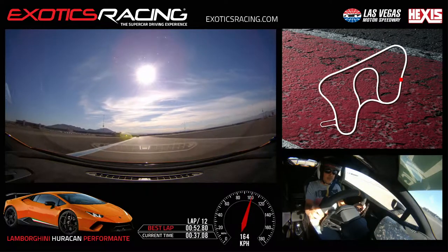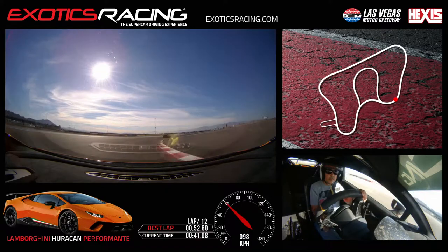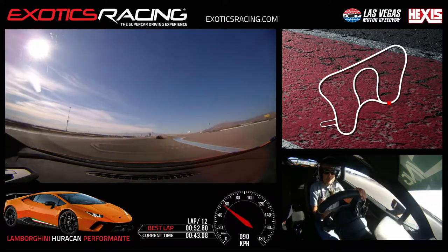Shift. Brake guard. Left hand down. Shift right. Trail off as you turn. Throttle back to the right.